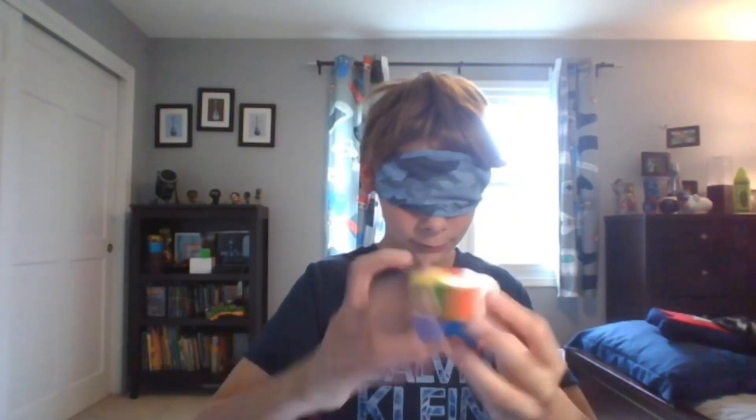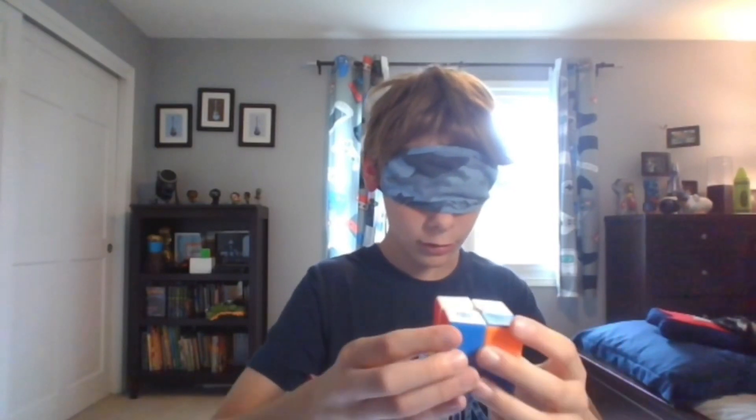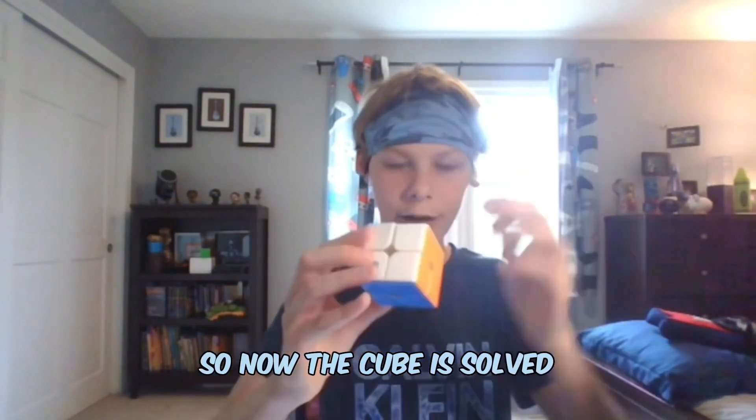Doing morning quotes, you viciously glide. So now the cube is solved.